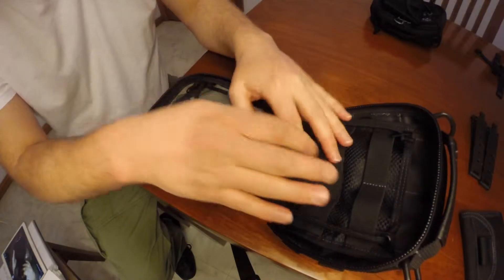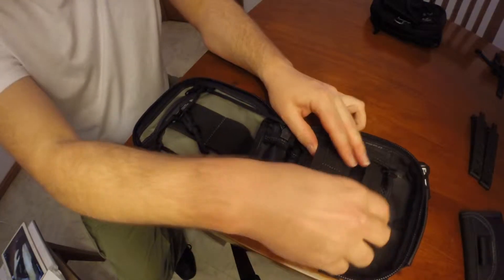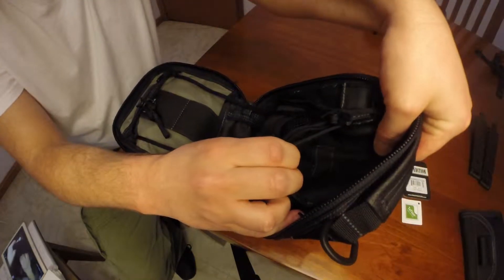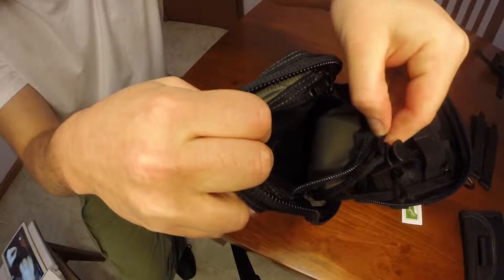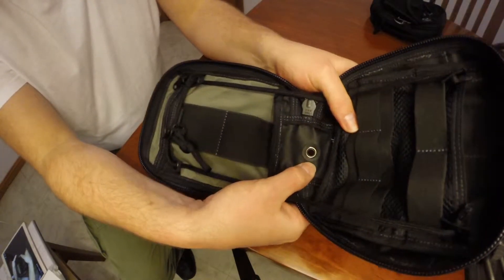The pouch on the inside is a clam shell design. It has lots of straps in order to attach and hold items within the pouch. You have mesh netting on one side of the clam as well as a zipper on the other. At the bottom you have a drainage hole.